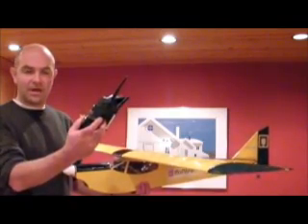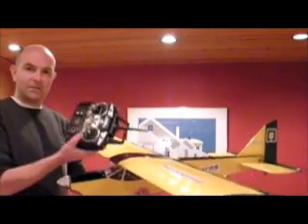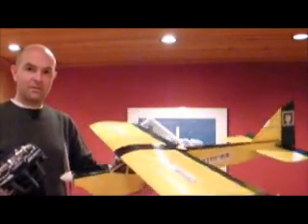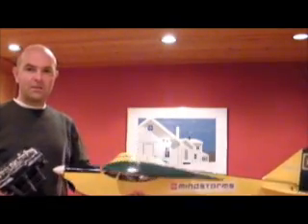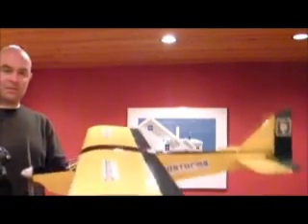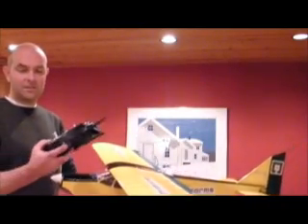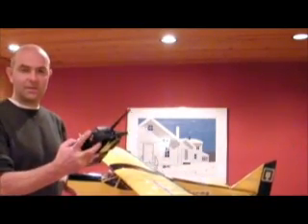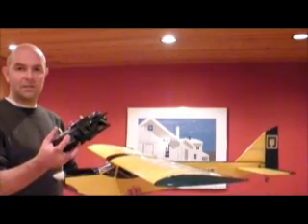Here's the switch at the top. I flick it. Now I'm not controlling this anymore — it's under gyro control. Ailerons, elevator, keeping the plane stable and in the air until I decide to take manual control over again with this switch. And now it's back in my control.